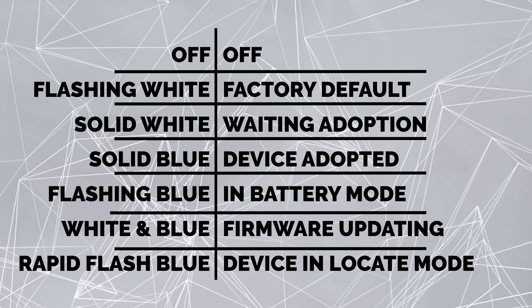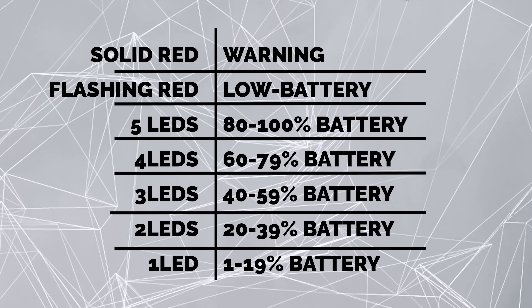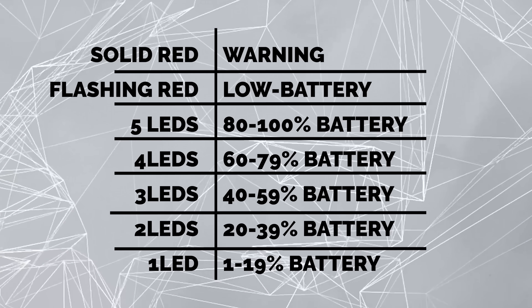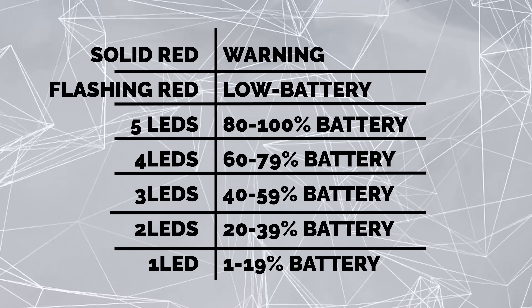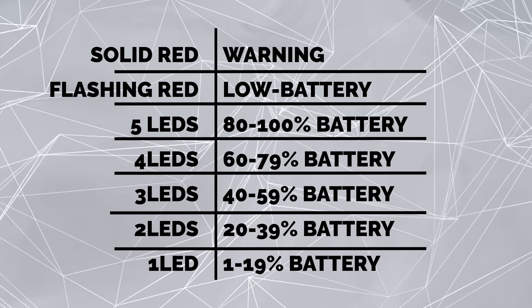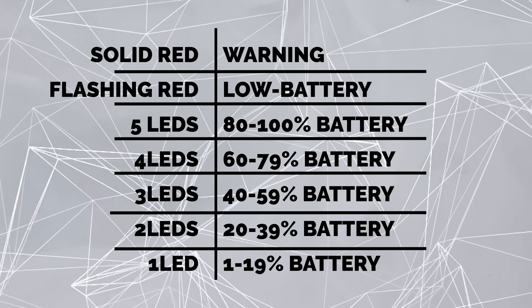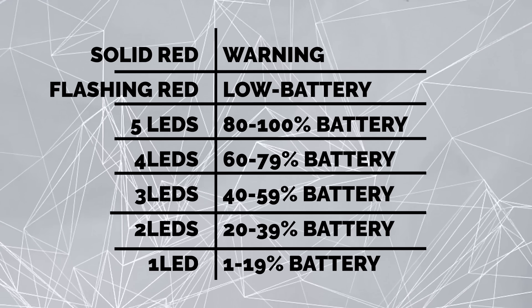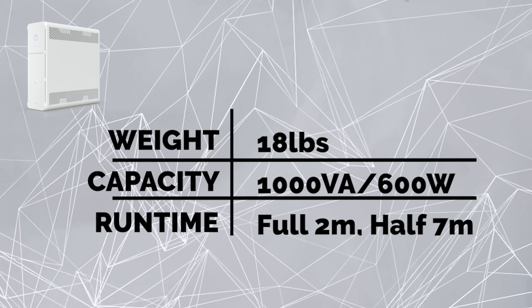Rapidly flashing blue is when it's been put in locate mode. Steady red is a warning. Flashing red means low battery. For the five LEDs below the power button: all five on is 80–100%; four is 60–79%; three is 40–59%; two is 20–39%; one is 1–19%; and if they're all off, it is at 0%.